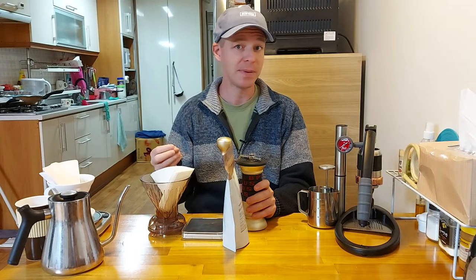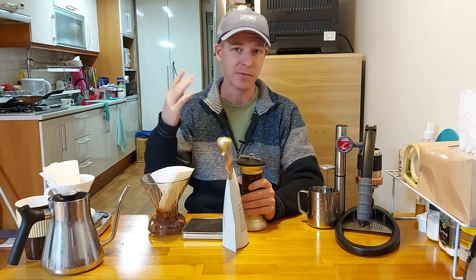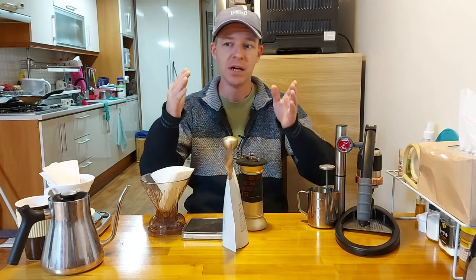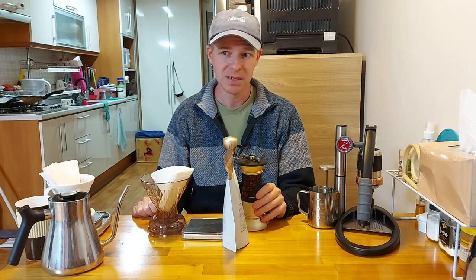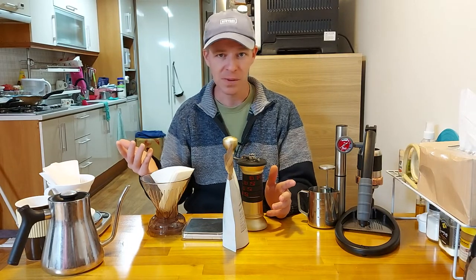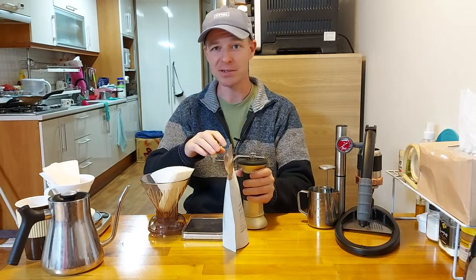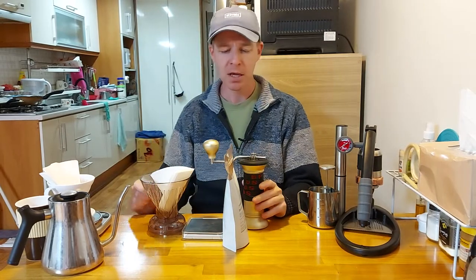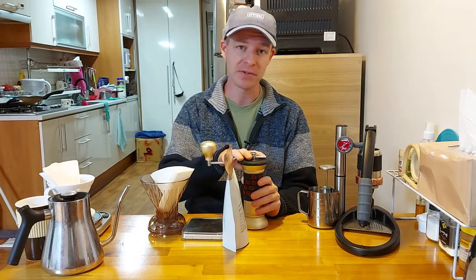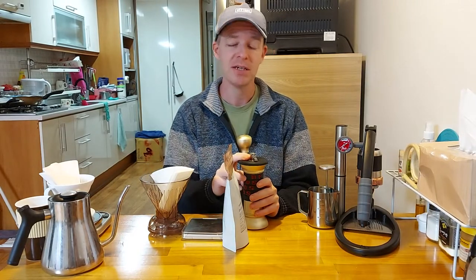If you're going to be getting specialty coffee from a coffee shop — buying the beans rather than cups of coffee — think about it this way: instead of spending four dollars on a cup of coffee, you'll be spending one dollar or even less by doing it yourself. If you drink coffee every day, that adds up — in about three or four months you've basically paid for your hand grinder. I've already done a review on this grinder, so I won't get into it too much, but basically just bring a good burr grinder that can handle whatever type of brewing you want to do.